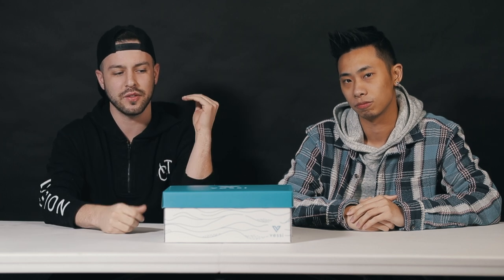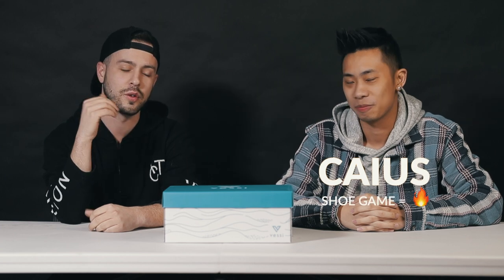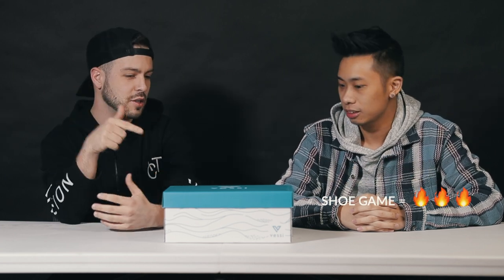What's up guys, welcome back. For those of you who are new, I'm Daniel, thanks for checking out the channel. Subscribe if you're not already. Today we're talking about product photography and working with brands, specifically Vessi footwear shoe company. I brought in my buddy Caius who's big in the shoe game — he's got more shoes than I have anything, and he knows his stuff. So I think the first thing we should do is just open these up and check them out.